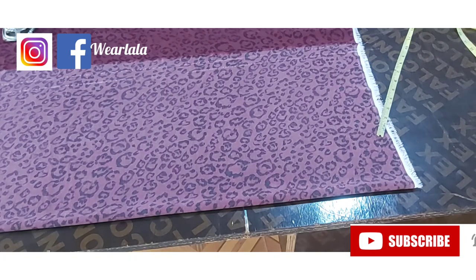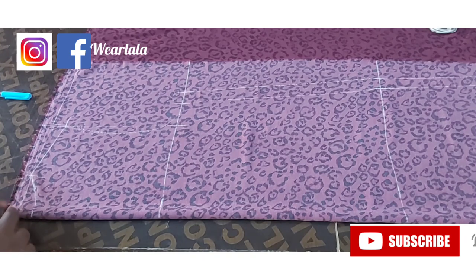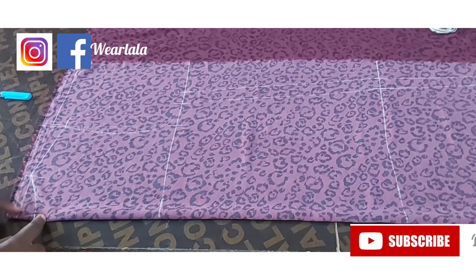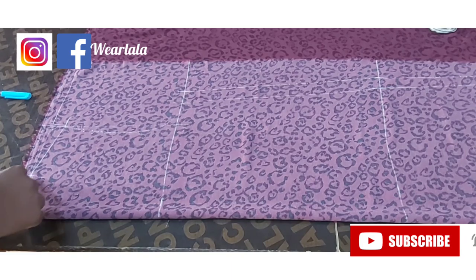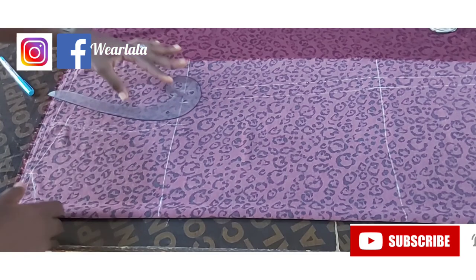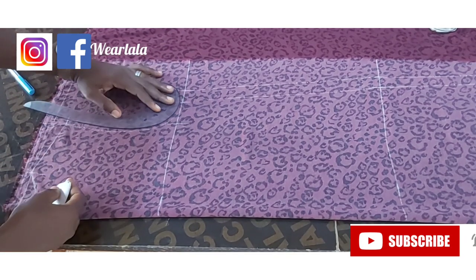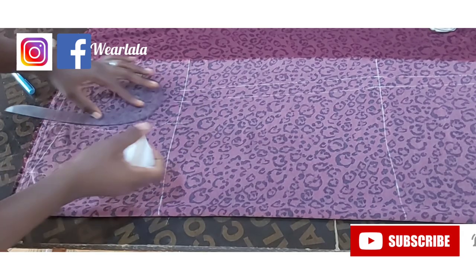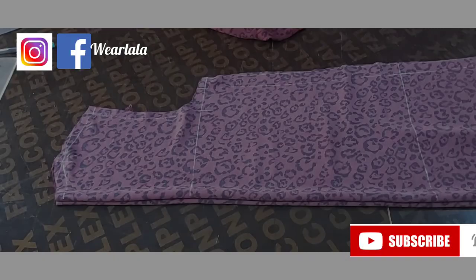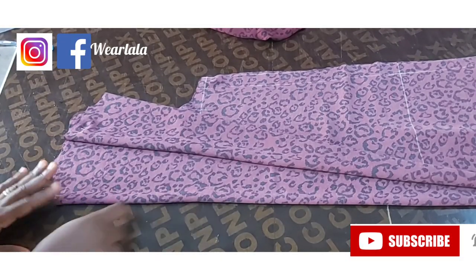For the neckline, since this is the back, I came down by one inch for the neck depth, and the neck width I'm doing 3.5 inches — I don't want the collar to choke my neck too much. Then I'll just add seam allowance to the armhole. Now I'll cut it out, and after cutting I cut another duplicate — the lower one — so I'll be using one as the front and the other as the back.